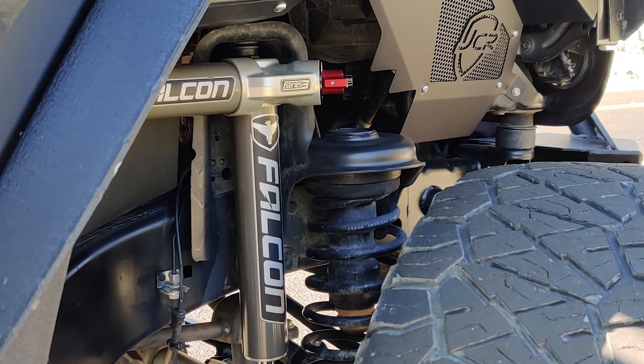Do you adjust them a lot while you're off-roading, to and from the trail as well as on the trail? Yeah, I usually set them on one because I usually do a lot of rocks, so on the soft settings it's a nice, smooth ride — well, as smooth as you're gonna get on the Jeep.